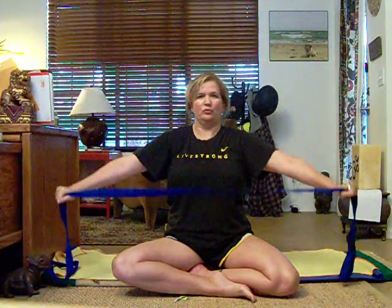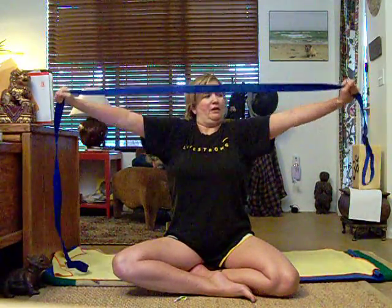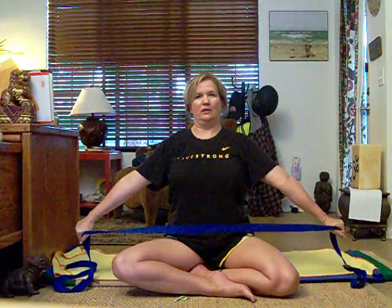Back down. This feels really good on the back of your shoulders. I'm also pulling out — almost like I'm wanting to rip the strap down the middle and apart. Right arm keeps pulling out toward the right, left hand keeps pulling out toward the left.